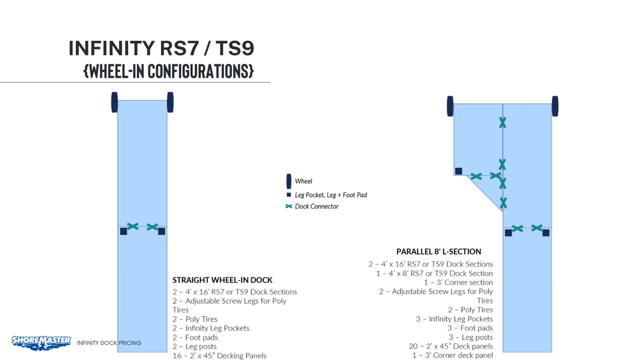On the right, we have a parallel L layout with a corner. There are two 4x16 sections, one 4x8 section, and a 3-foot corner section. For this layout, we would need eight connectors, all of which are included in the frame sections. What we would need to complete this layout is two adjustable screw legs, two poly tires, three infinity leg pockets, three foot pads, three leg posts, and the 20 decking panels with one 3-foot corner panel as well.